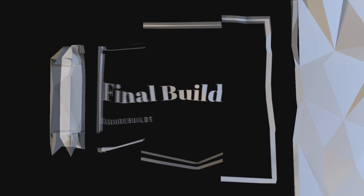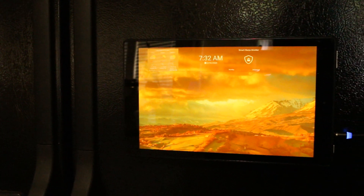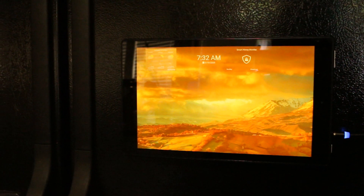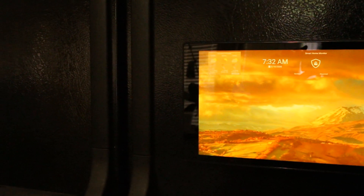Here is the magnetic USB cable in play. Here is the outcome — as you can see, the tablet is on the fridge, the magnets are connected, the USB is plugged in, everything is working the way it should.